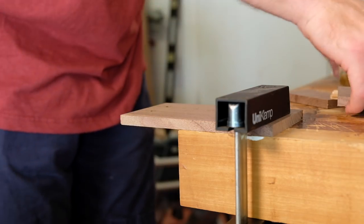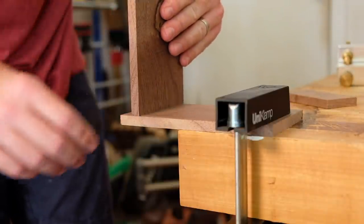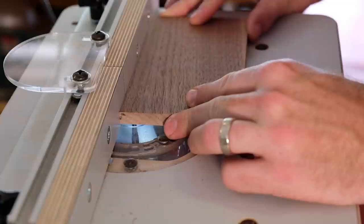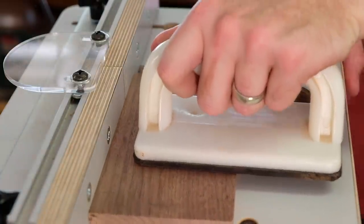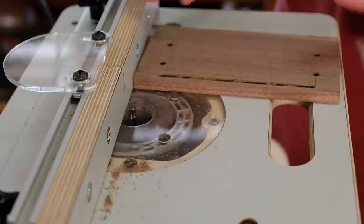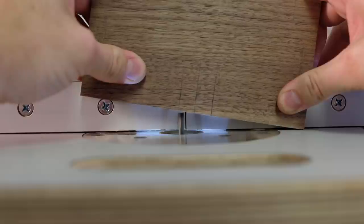You can see what the inset looks like — the long sides are ripped narrower so that they'll be shorter than the end pieces, and then I can add some grooves at the router table to hold the bottom panel. The end pieces require stopped grooves, so a punch cut is necessary.